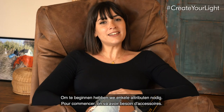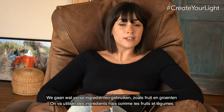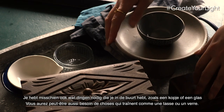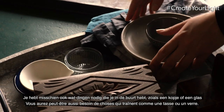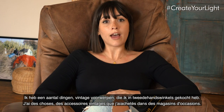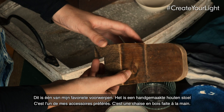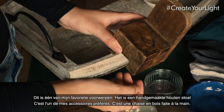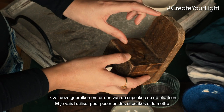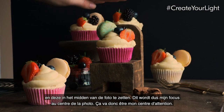To start, we'll need some props. We're going to use fresh ingredients like fruits and vegetables, and also things laying around the house like a cup or glass. I also have vintage props bought from secondhand stores. One of my favorites is a handmade wood chair — I'll use it to set one of the cupcakes and place it at the center of the photo as my main focus.